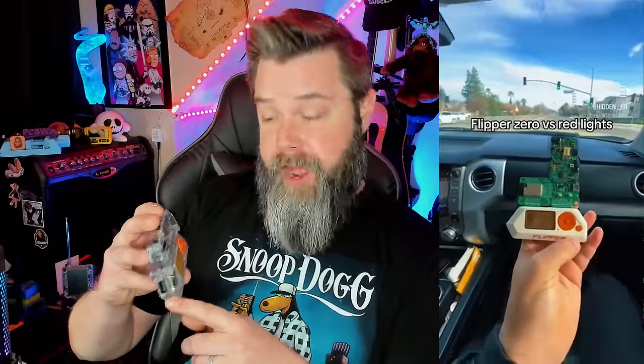Another thing that Flipper Zero can't do is control traffic lights. The little IR on the Flipper Zero does not have anywhere near enough power to actually control much of anything on its own. But if we add something like the Masta Blastit, we actually have a lot more IR.